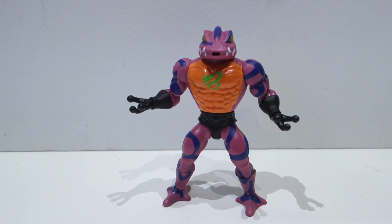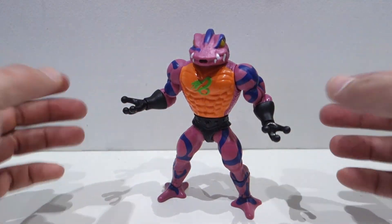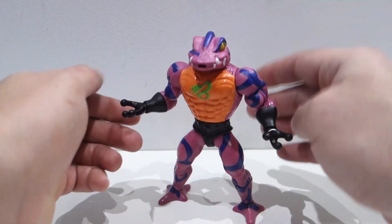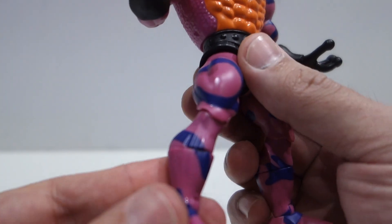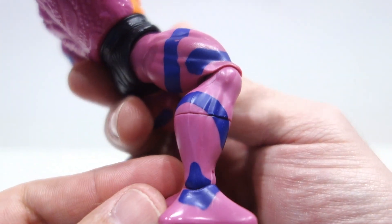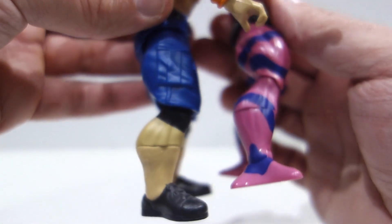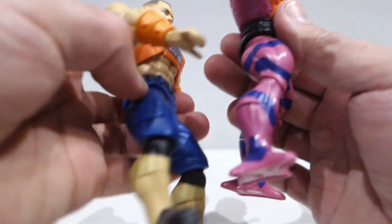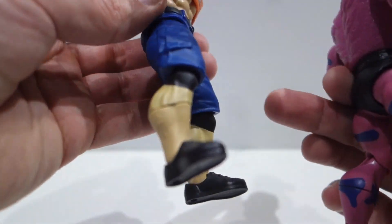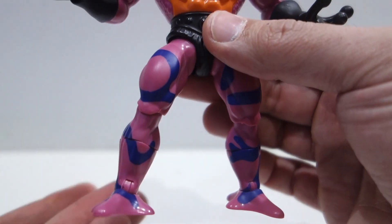Vamos ahora con los esculpidos de ToonGlaser en su versión de Origins. Tenemos prácticamente bastante esculpido nuevo, desde el dorso, las manos, la cabeza, los pies, y también la pieza de los gemelos. Es una pieza completamente nueva, completamente lisa. Esta pieza, yo pensaba que era la misma que reutilizaron con el John Cena de Masters of the Universe, pero como podéis observar, esta tiene unas líneas marcadas, y esta es completamente lisa. Así que no se ha reutilizado, por lo tanto son nuevas.